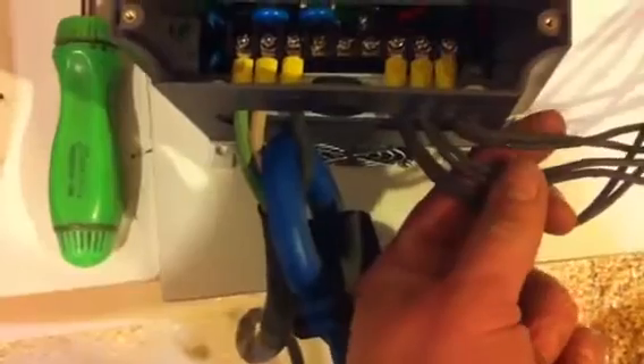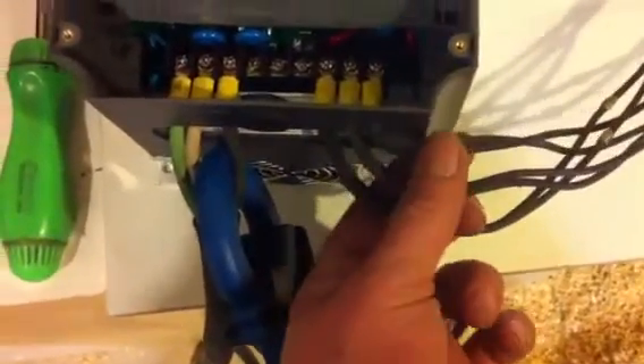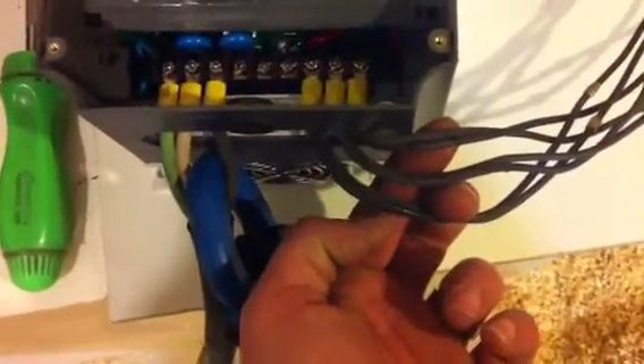And then I have three phase coming out. As I said before, this is a three phase 220 slash 440, so there's six lines, but I've just clamped them together, and that makes it 220.